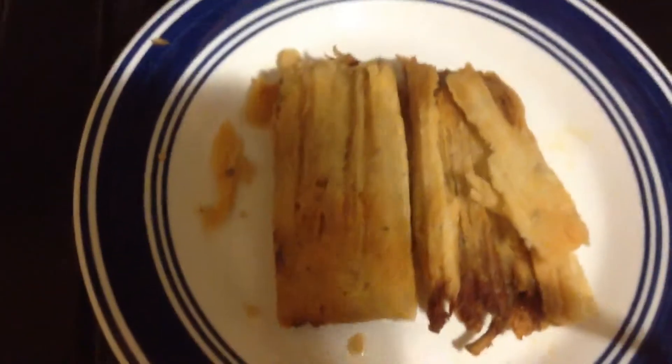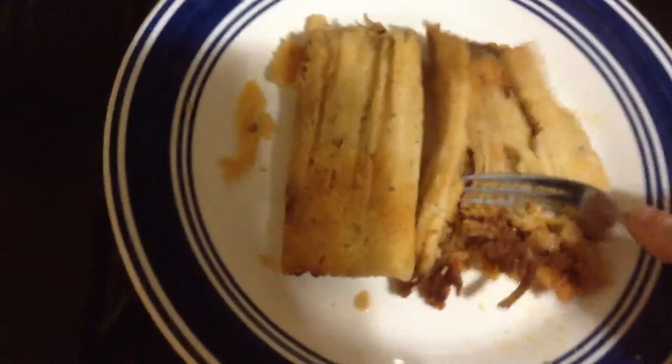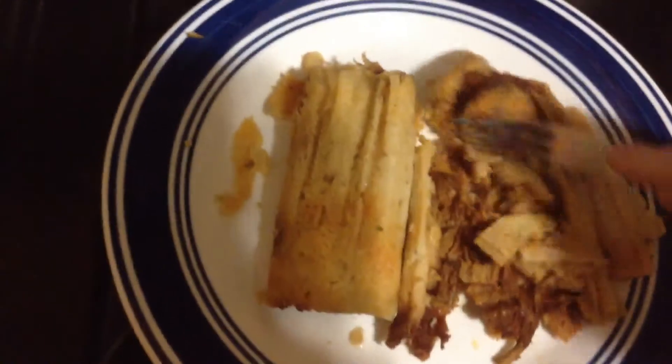So you get your tamales, warm them up, and just take them apart with a fork as best as you can — just kind of smash them up, mash them up real nice.